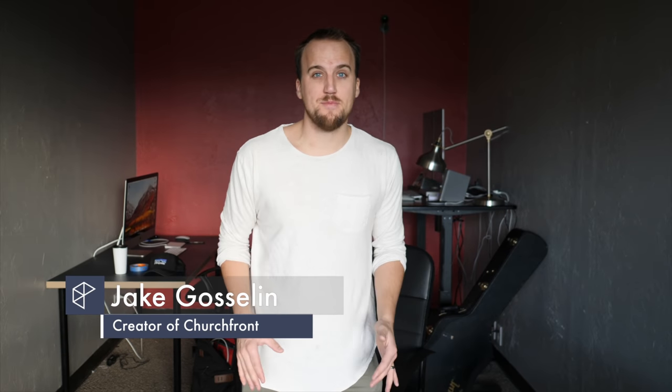My name's Jake with churchfront.com, an online resource for worship leaders and creatives. Make sure you subscribe to the channel, hit that notification bell, and you'll receive all of our latest content to help you grow yourself and grow your church.